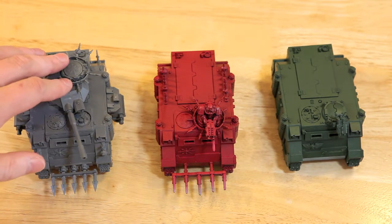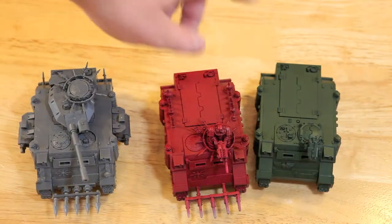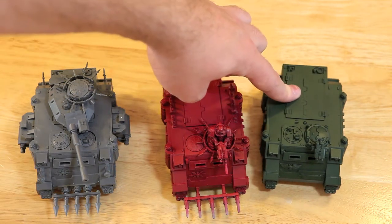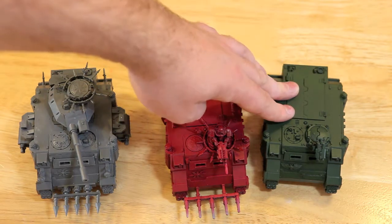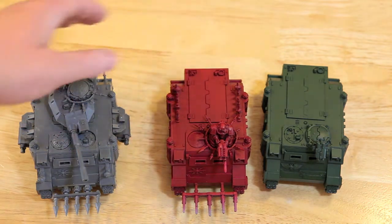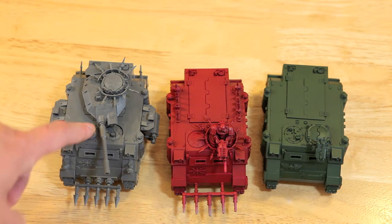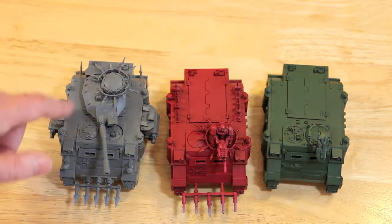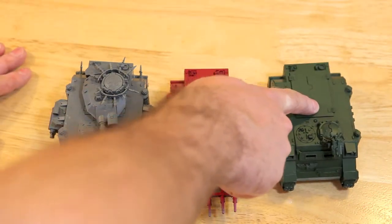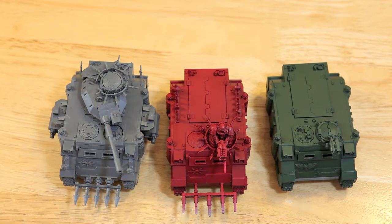So here we have the Predator, a Chaos Space Marine Predator, a Chaos Space Marine Rhino, and a regular Space Marine Rhino. Starting with the Rhino — that kit basically comes with the parts to make this Rhino. The CSM kit comes with all the parts to make this Rhino plus what's necessary for the Chaos Space Marine spiky bits. And then even more parts are added to make the Predator. But all of the parts for the bare Rhino are still in this Predator kit — parts like these doors, this door here, this Storm Bolter stand. Even though they're not used in the Predator, they are in the box.